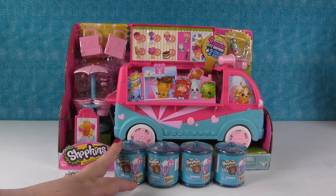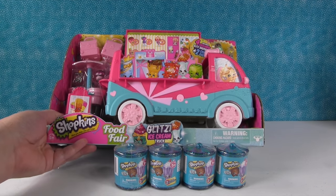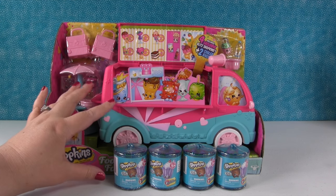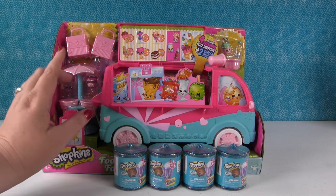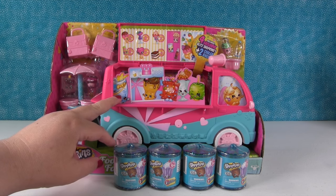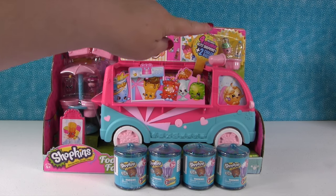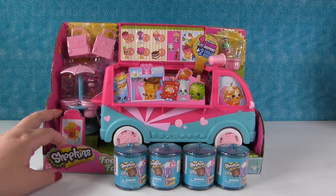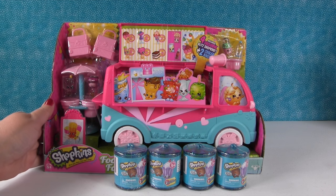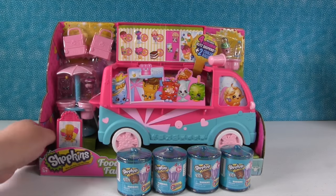Shannon actually gets to open some today. Two for me, two for you. And check it out — we have the Food Fair Glitzy Ice Cream Truck. So this is really awesome. Now we have opened one of these before, actually two, because there was the regular version truck and then the Glitzy version, but the Glitzy version has two different ones. Yeah, we didn't know that. So the one we opened came with different people here. Those two up there, those exclusive Shopkins, those are the same. But these are different. So that's going to be really cool.